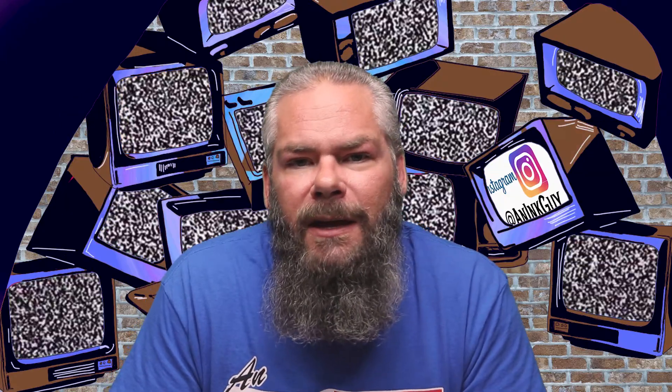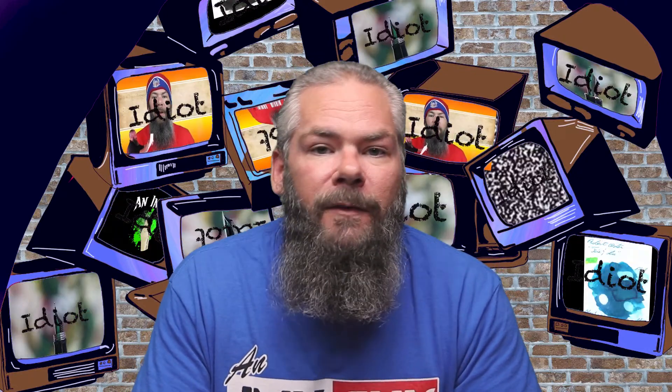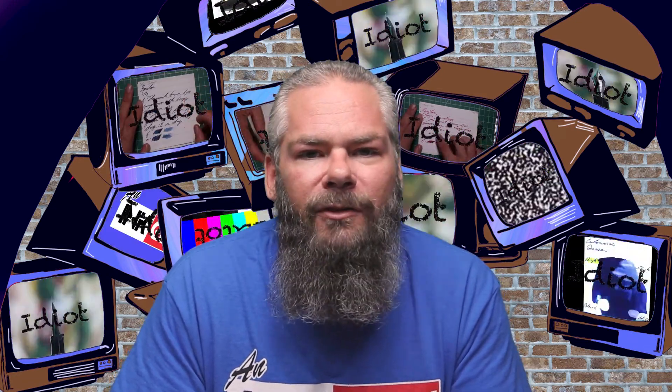Today we're looking at a green ink by Noodler's. It's in their V-mail series: GI Green. There are timestamps below so if you want you can skip around, but if you've got the time it really does help me for you to check out the entire video. If you're new here, hi, I'm an ink guy, and if you are not new here, welcome back. If you want to see more green inks, down in the description there is a link to all of my playlists of ink reviews sorted by color.